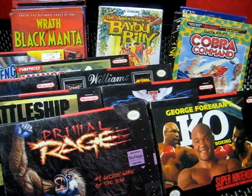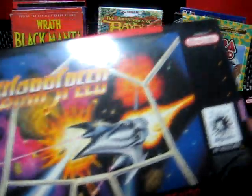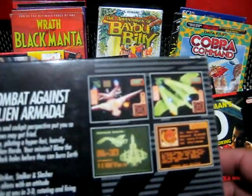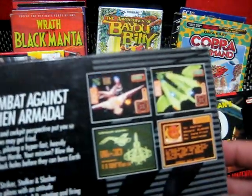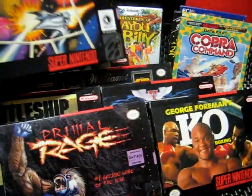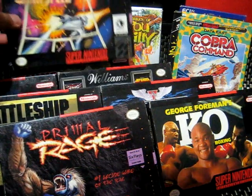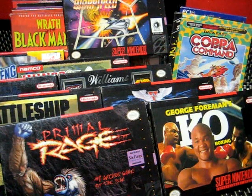Next up is Warp Speed Ballistics. These guys actually brought out Double Dragon to the Sega Genesis. This game is okay — it's a little bit different from most spaceship games. It's kind of like... I forget the name, it's not called Starfighter, but I'll throw that up there.